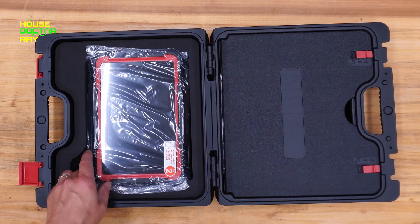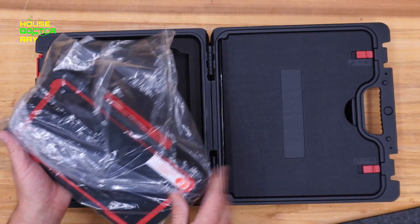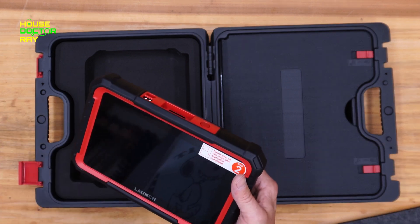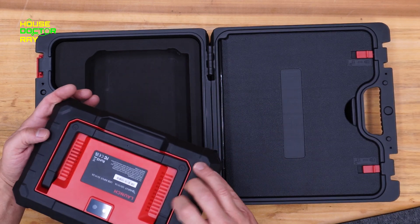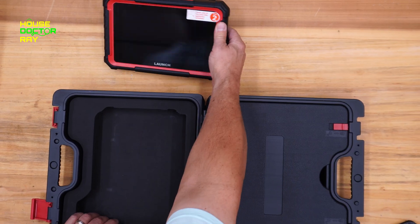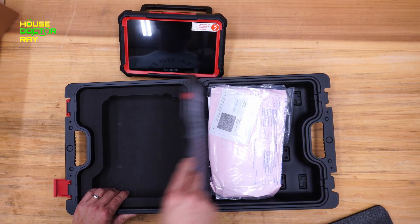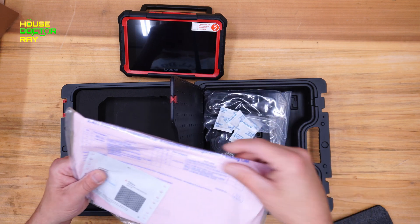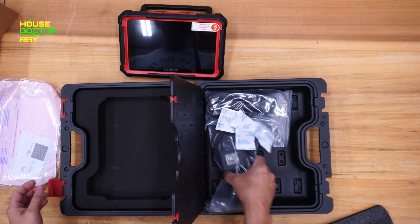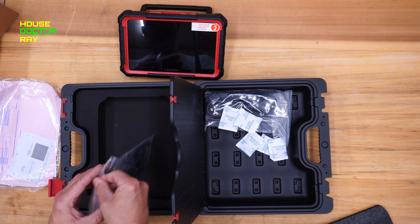This thing comes in a nice sturdy case, which is always good — you don't have to worry about it getting banged around and broken in your toolbox. It looks like it has a good size screen on it, and there's a nifty little stand in the back that makes it easier to read or set on the dash or the seat beside you. Included are an instruction book, activation code, OBD cable, and a charging cable.